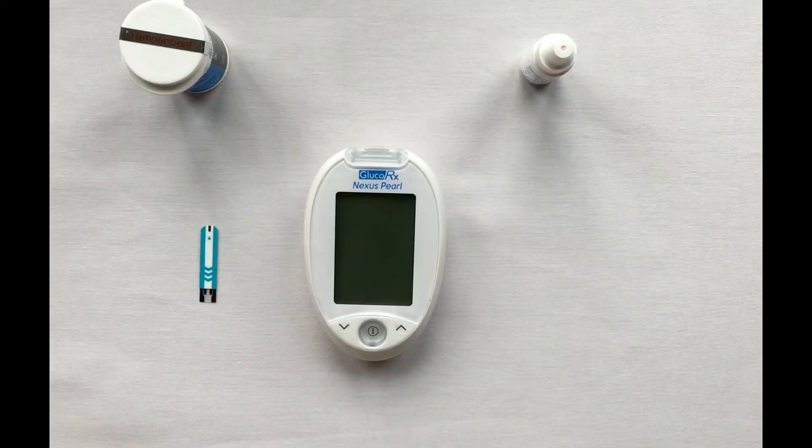Welcome to the demo video for our GlucoRx Pearl meter. Here we will be covering how to perform a quality control test. Our GlucoRx control solution contains a known amount of glucose that reacts with the test strips. It is used to ensure the meter and strips are working together correctly.